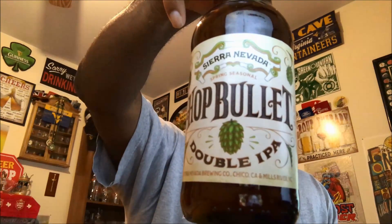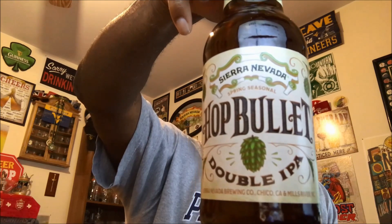This one comes in at 8% ABV, 60 IBU. You're probably starting to see this out there in the marketplace. By the time I release this video, you have probably already seen it. It is a spring seasonal.